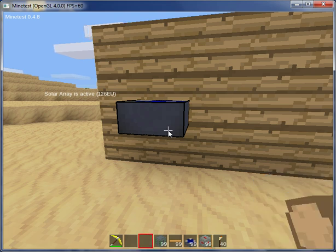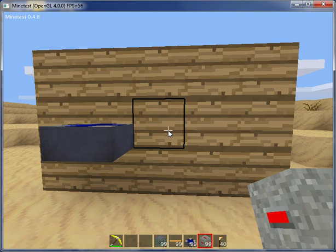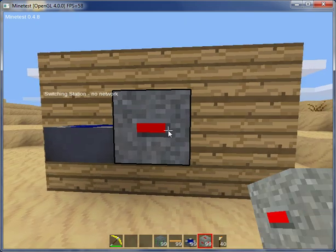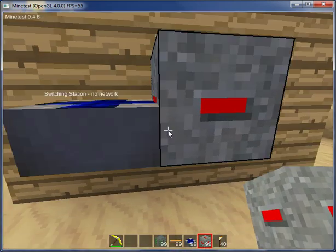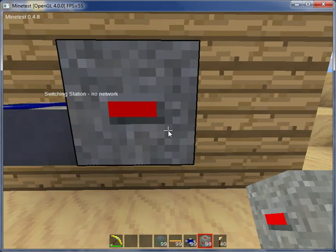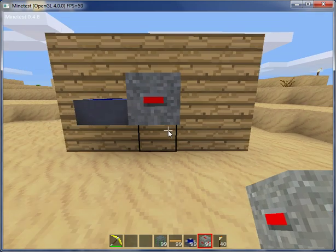Next I'm going to set up a switching station — just put that in the middle in this case. I don't know all that much about switching stations, I'm kind of a beginner in this. But you've got to have that in the setup, otherwise it won't work. I believe it's meant to distribute the electricity, but you don't really need to worry much about that. Just place one with the other stuff and it should work.